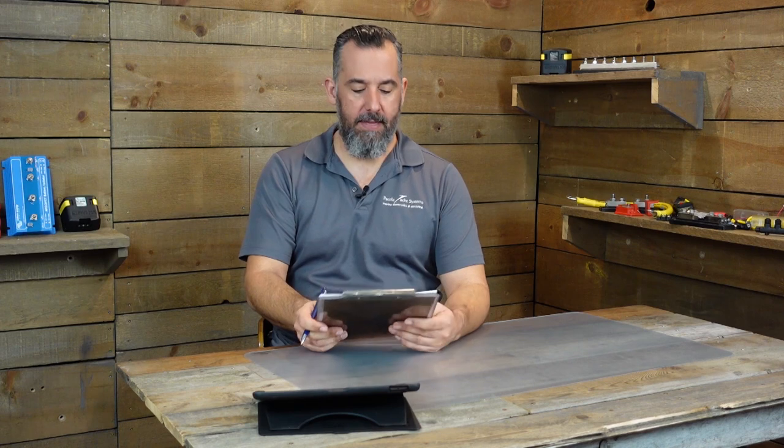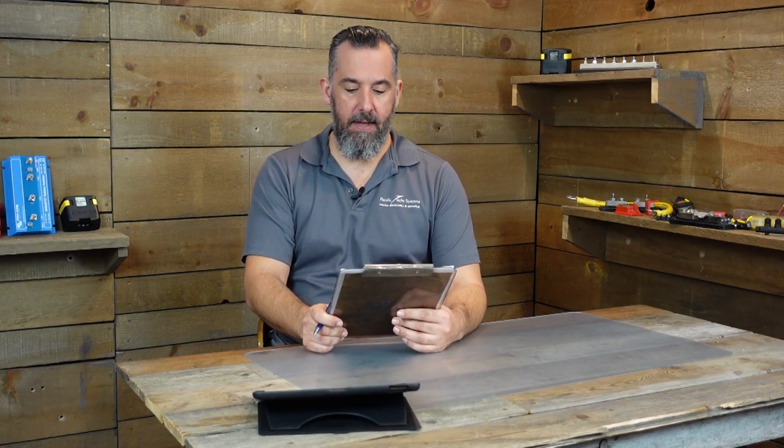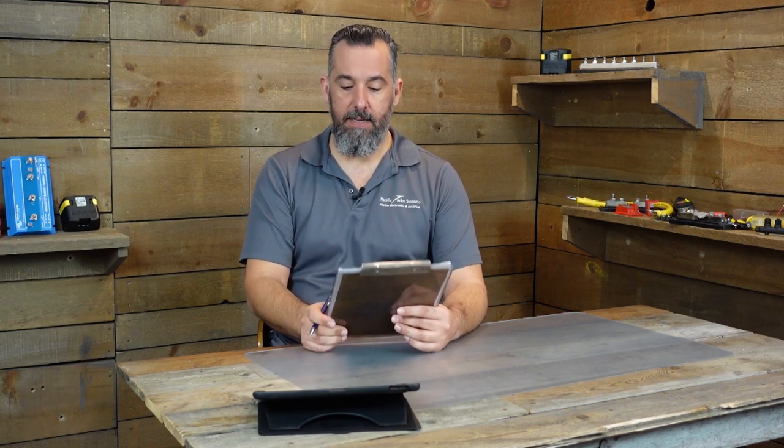Hi, YouTubers. Jeff Cote here with another session of Ask PYS. We've got a fellow boater, Steven, who is planning on doing a trip to Alaska, and he wants to know what his gallon per hour consumption is on his engine.